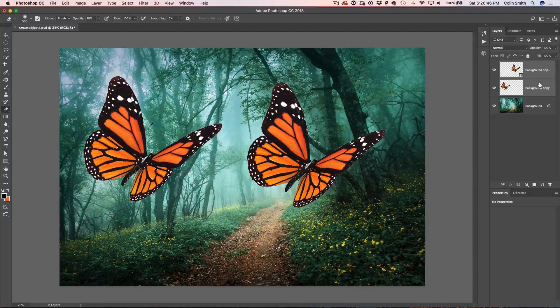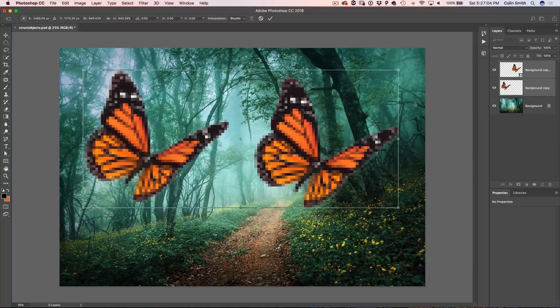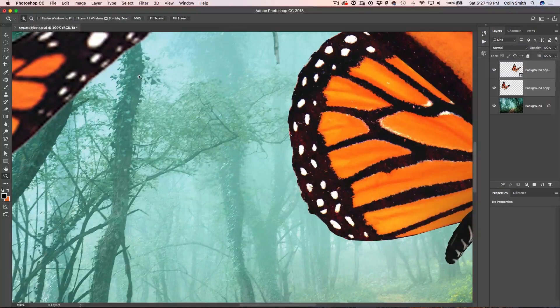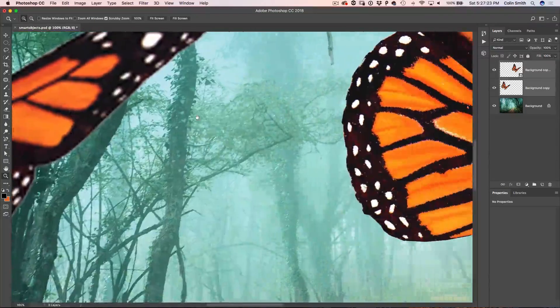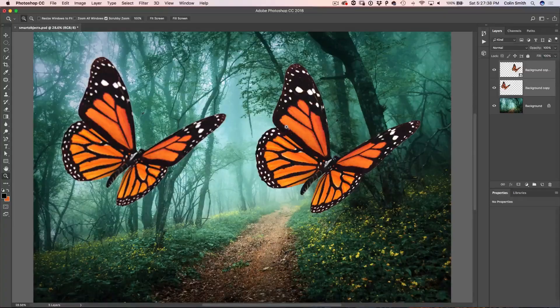If I select both layers and scale them way down with Ctrl/Cmd T for Free Transform, then scale them back up, look what happens. The one inside the smart object has maintained its quality — it hasn't lost anything — while the other one has deteriorated. Zooming in at 100%, you can clearly see the difference in quality. The more you transform the image, the more it loses quality. If I do it a couple more times, it gets worse — the one not in the smart object is really losing quality, while the smart object one is not concerned at all.